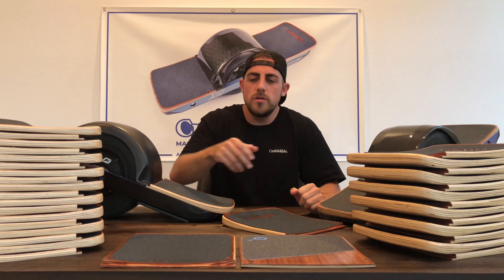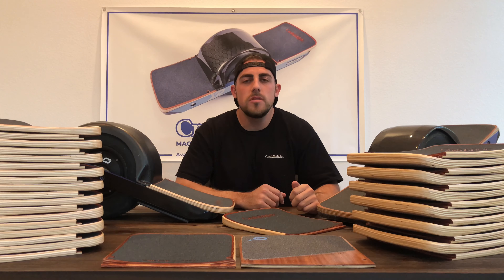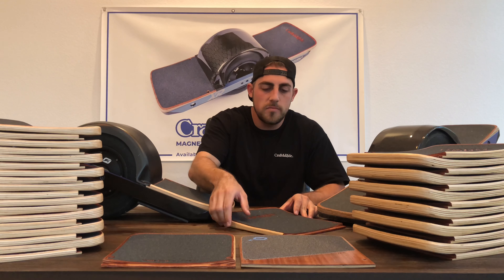Our concave footpads for Onewheel — including the One Tail Classic and the One Tail Plus — are available now from www.craftandride.com for $89.99. I'd like to explain the process that goes into making each of our footpads.